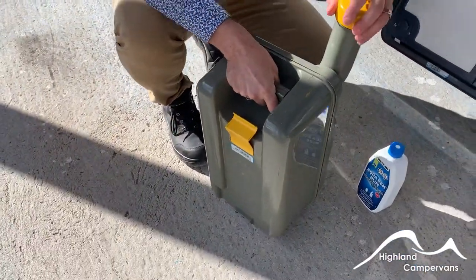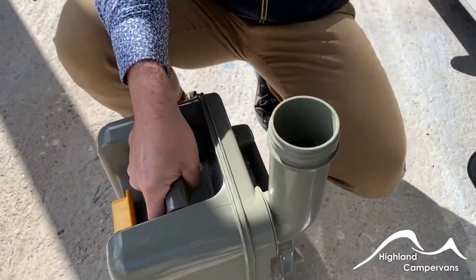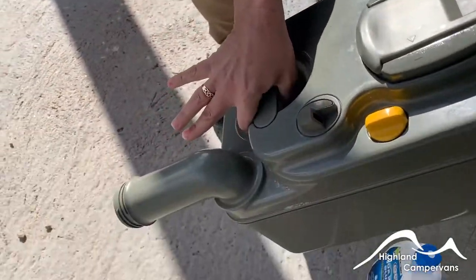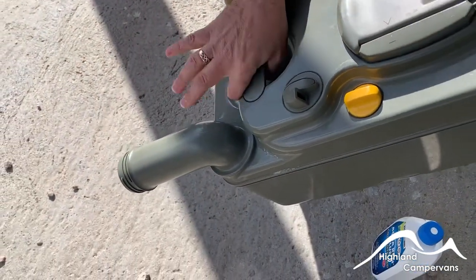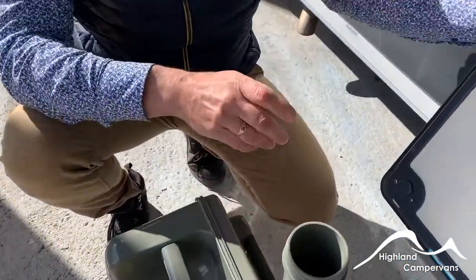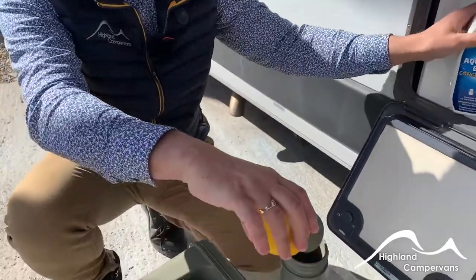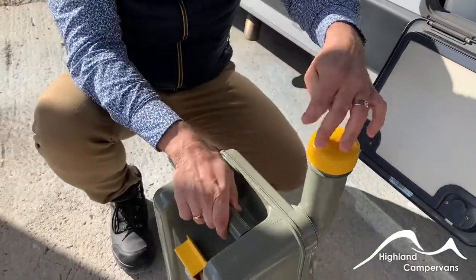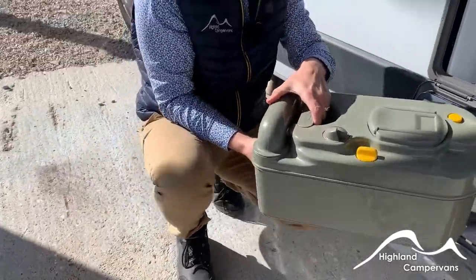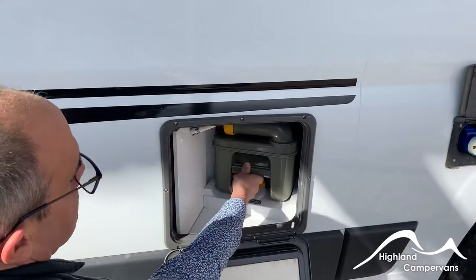On a campsite you'll have collection points for these to go into. Take the yellow cap off the top completely, tip the whole thing up, press the air valve as it tips up so you let the waste go out of the end unit. Before you put it back in, up to a cap full of your base chemical, pour it in, mix with about two litres of water, give it a little swirl round so that it's charged up, then slide your cassette back in and away.